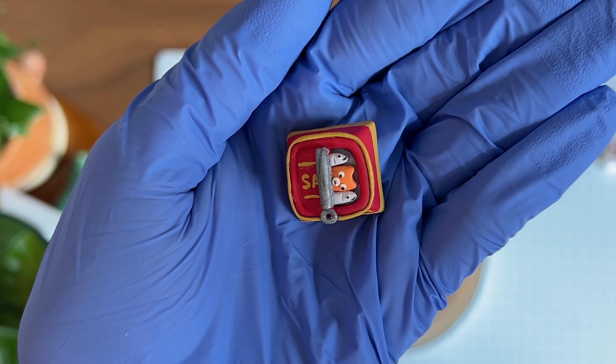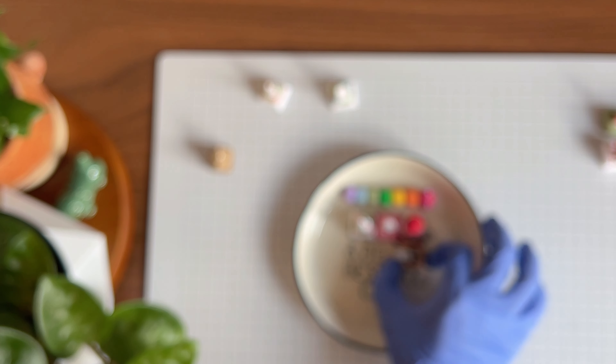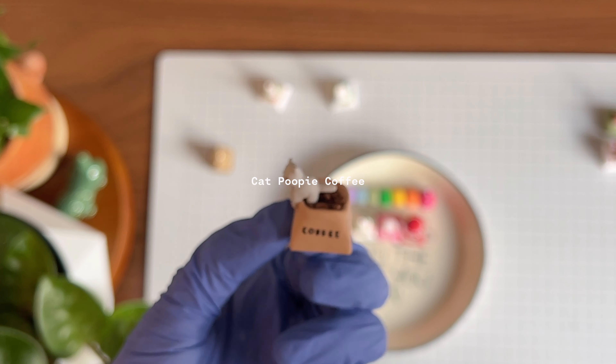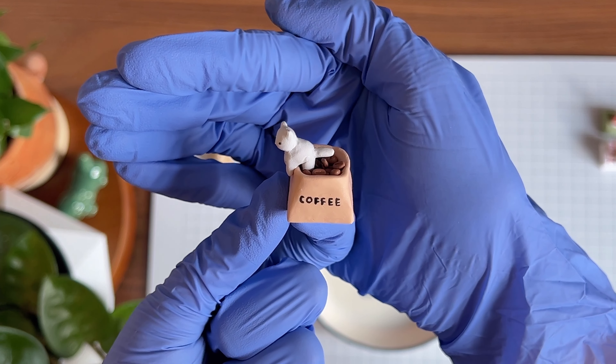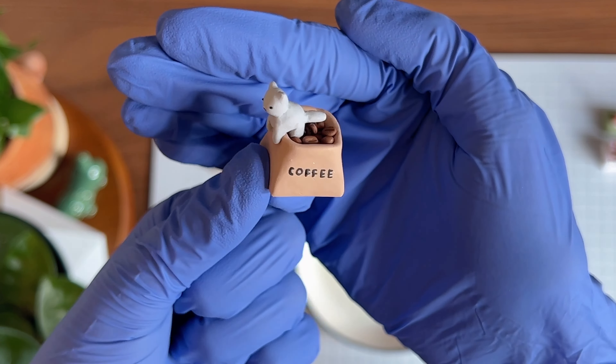Another one in my cat series is this little cheeky cat, which is taking a poop in a bag of coffee beans.